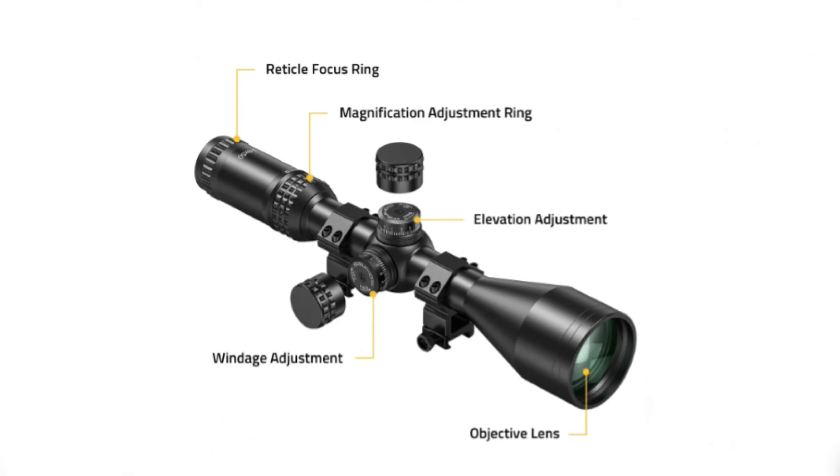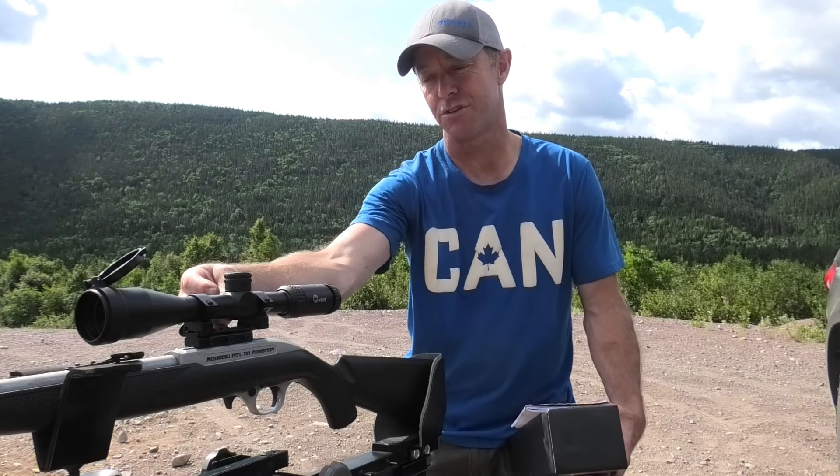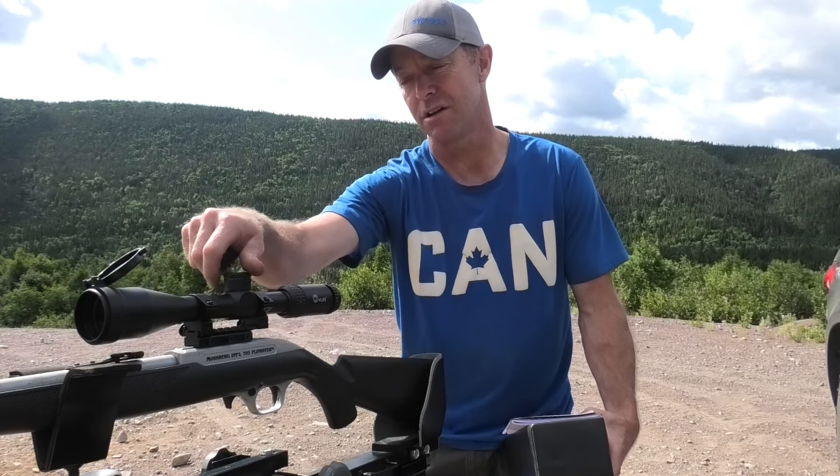One of the neat features I love about this scope — under each cap you can adjust the turrets back to zero, which is really neat. Because if you struck your turrets by mistake...